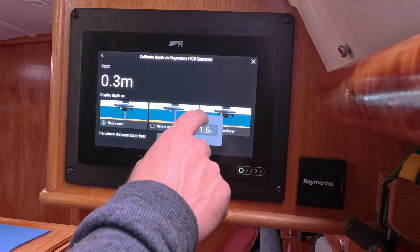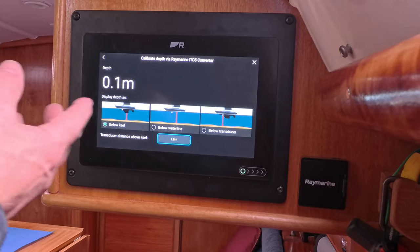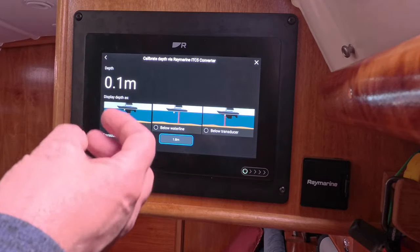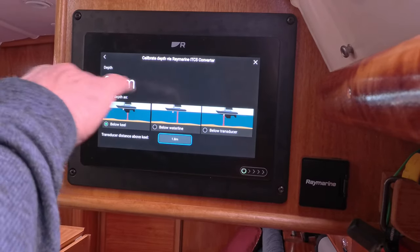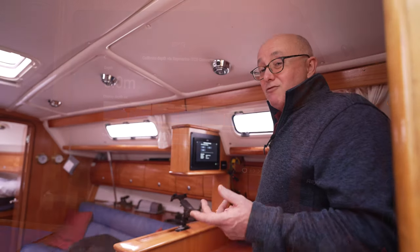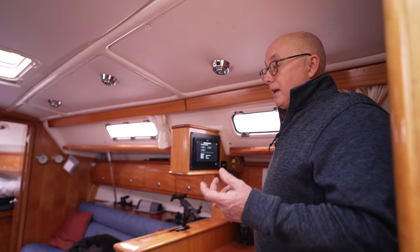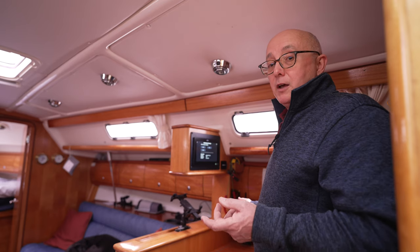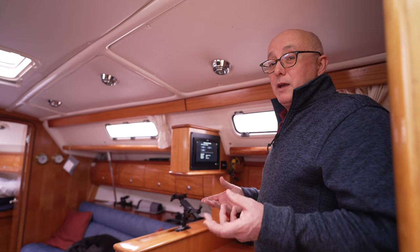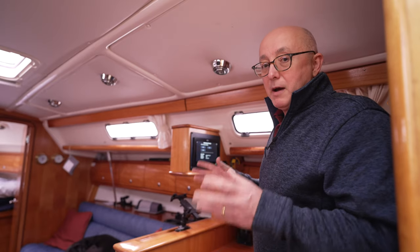So I've put it to 1.8 metres and now it's showing zero depth underneath my keel. I'm taking that with a pinch of salt because we're in the marina and the water is very murky from dredging, but that is how you set the system up to display depth below the keel. I don't need to know how deep the water is in total — I need to know how much water is under the keel so I'm not constantly doing maths every time I look at the depth reading.